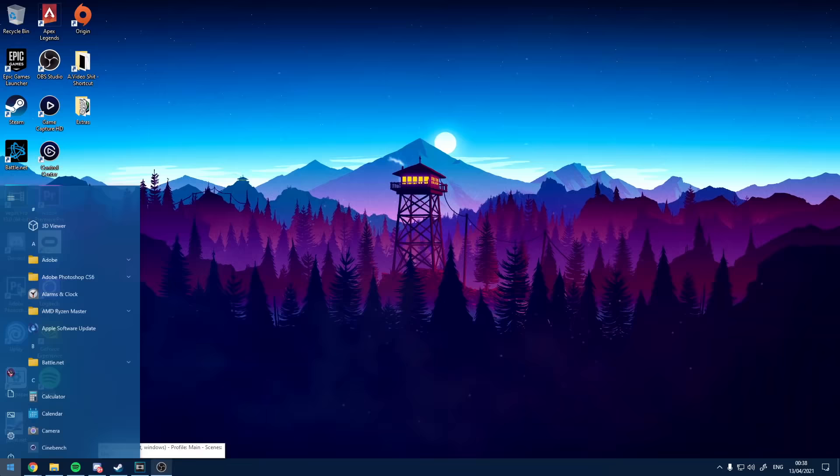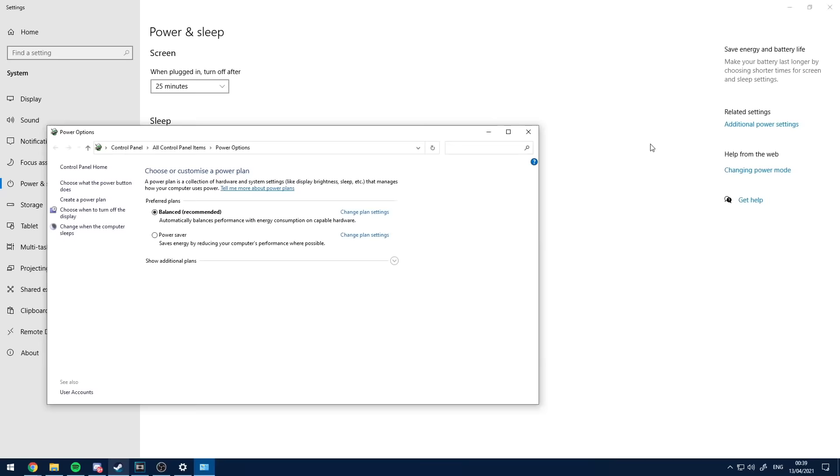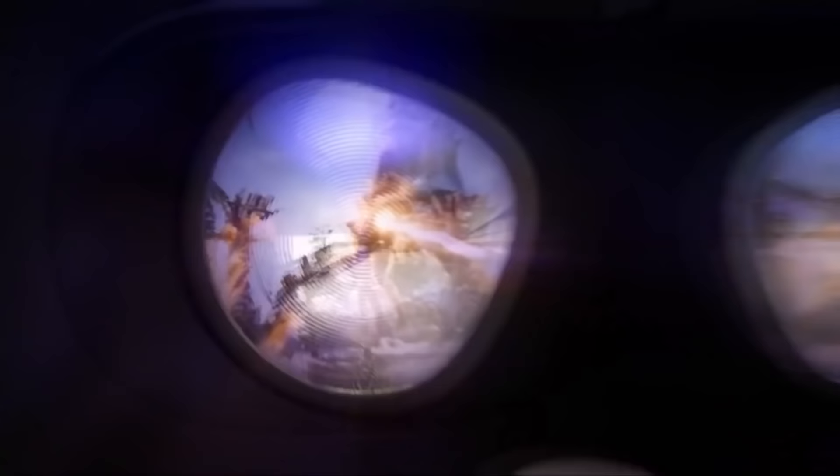To do this, go to your Start menu, type in 'power', go to Power and Sleep Settings, then Additional Power Settings, then Change Power Plan Settings, then Change Advanced Power Settings, go to USB Settings, and disable the USB Selective Suspend setting. Now you have unleashed the full power for your Oculus Quest.